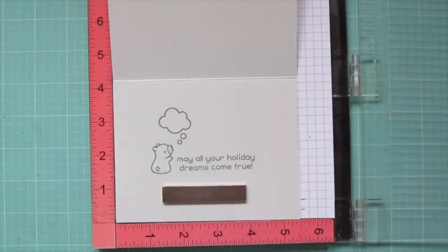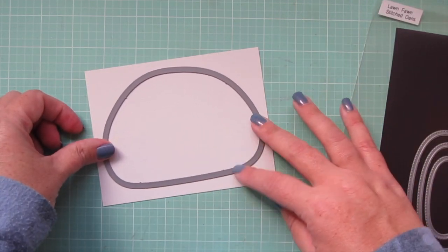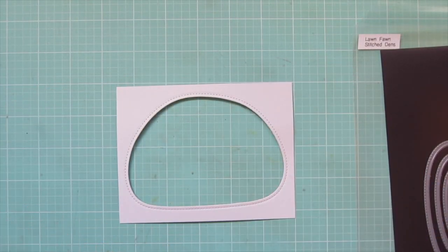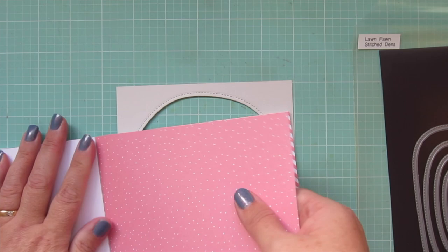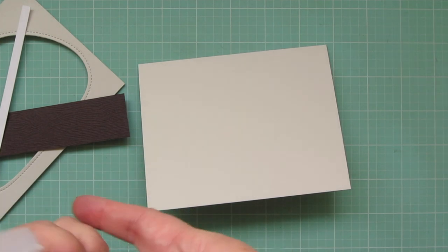I brought in the Holiday Helpers stamp set to fill in the little speech bubble. I wanted to use the teddy bear but it didn't fit, so I went with a little cup of cocoa, which I thought was still cute. For my focal panel I'm starting with another piece of Dolphin cardstock and the largest of the stitch dens — I'll tape that into place and run it through my die cutting machine. I also wanted some pattern paper behind it for the wallpaper, so I'm using paper from the Let It Shine 6x6 collection — a pink with tiny white polka dots.